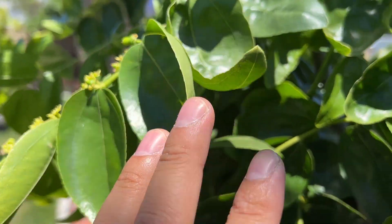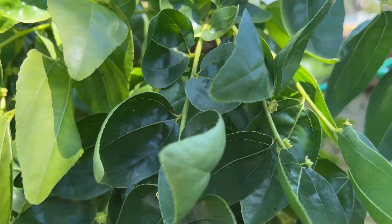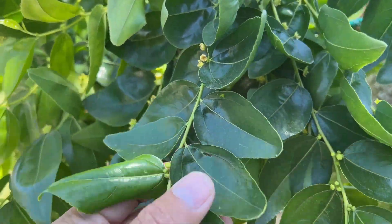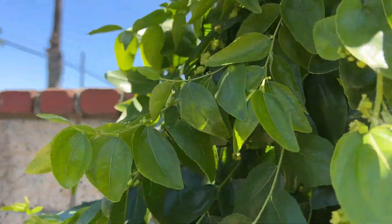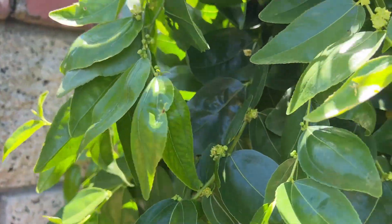I didn't like the fig tree that much so it pretty much went away to the waste bin. And that is not the only fruit that has set — there are other flowers here that have already set as well.